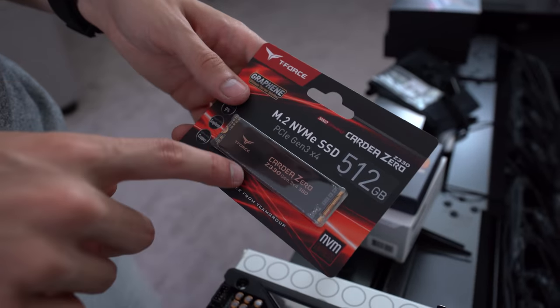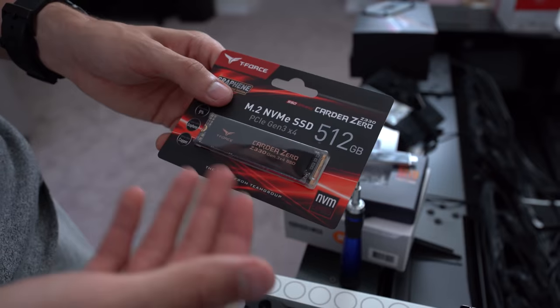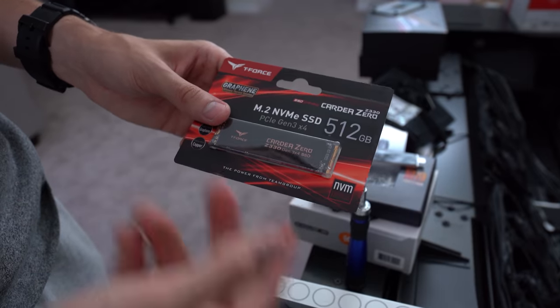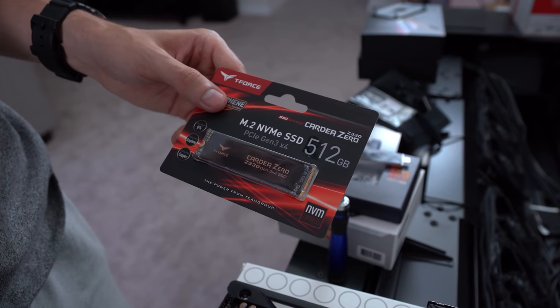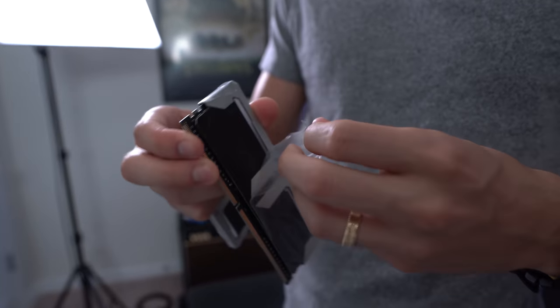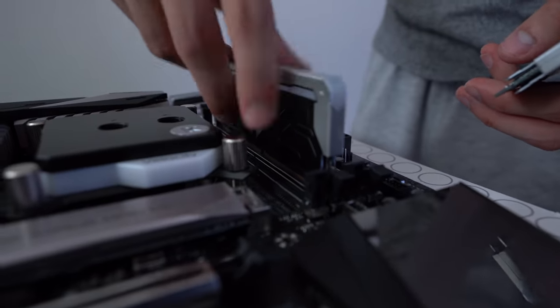For our product sponsor we have the T-Force Cardea Zero Z330, a Gen 3x4 SSD. It doesn't make sense to put a Gen 3 drive in the X570 system, and Z390 doesn't support Gen 4, so this is perfect for the streaming platform. An M.2 NVMe keeps system access fast. Big thanks to Team Group for sending this and sponsoring this part. Now we're installing the 16 gig kit of Zadak memory for the Z390 platform.